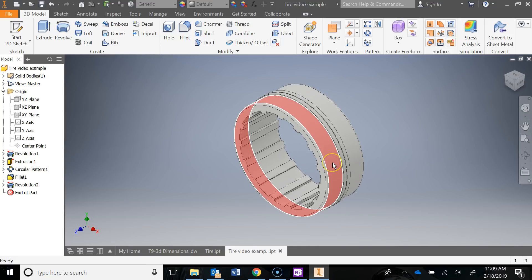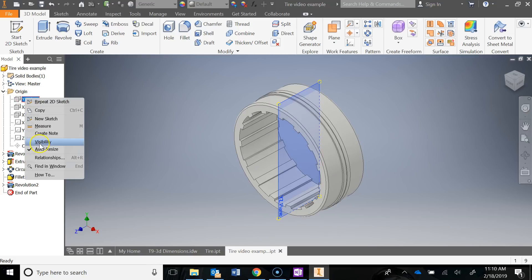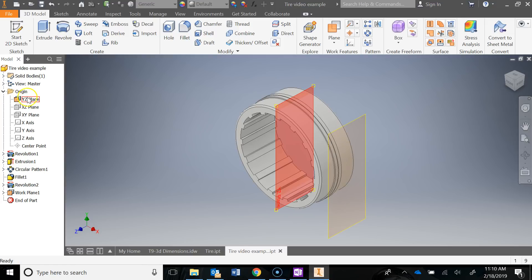The last part we need to do is add in the treads on this part of the tire and this part. To do that, we need to create a work plane out here on the outside of the tire, and then we're going to emboss a shape we draw onto this portion of the tire. I still needed that YZ plane on, so let's turn that back on. Then I'll use a work plane — left click, hold, and drag my mouse out past the tire. Switching to a front view, you can see it just needs to be on the outside of the tire — just as long as it's not in the middle, it's on the outside, we're good. I'll hit the check mark, then the home button. I don't need the YZ plane anymore, so I'll right-click it and turn that off. Now I'll do a new sketch on this new work plane I just created.